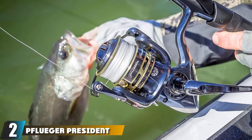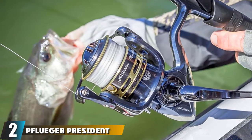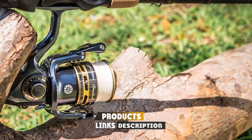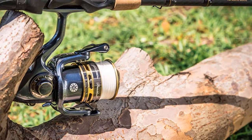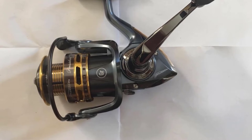Moving on to number 2, we have the Pflueger President Prestartix Spinning Reel. If aesthetics are a priority when selecting your ultralight fishing gear, you'll love it. Its beautiful blue graphite body looks as good as it feels, while the gold finish on the spool provides the perfect contrast.